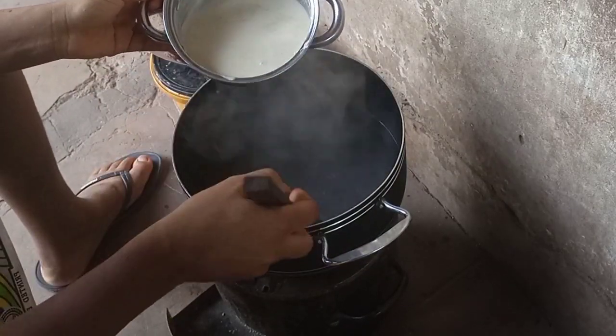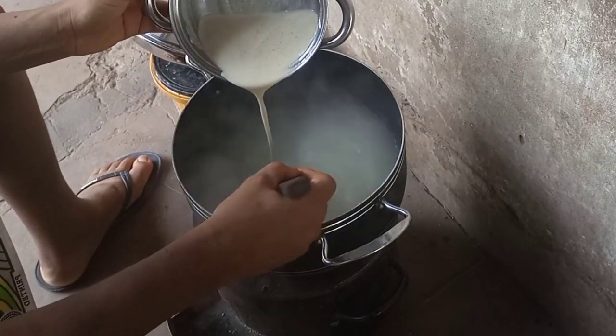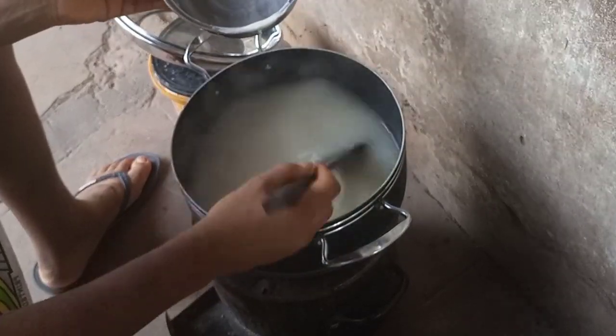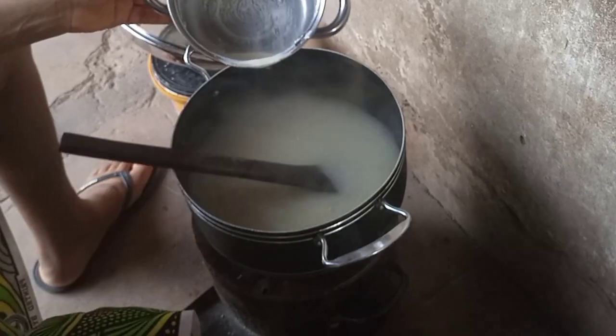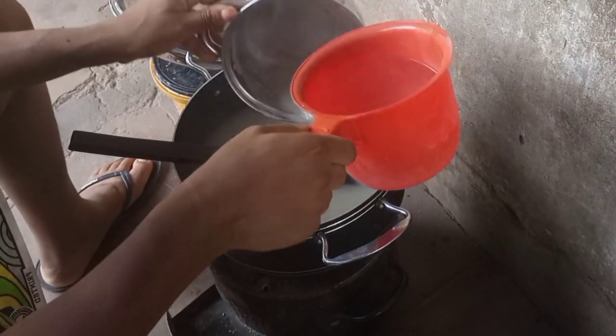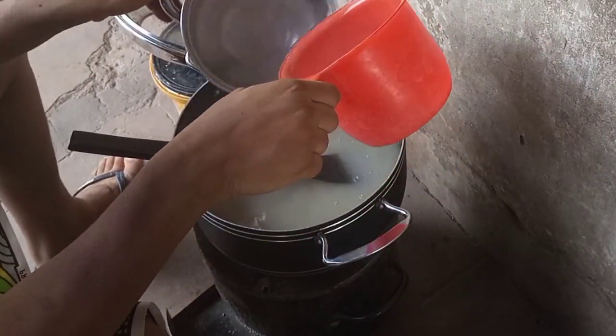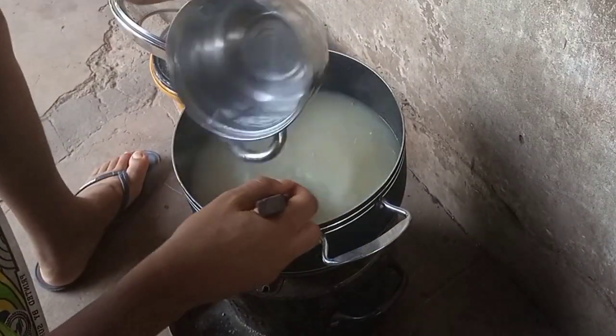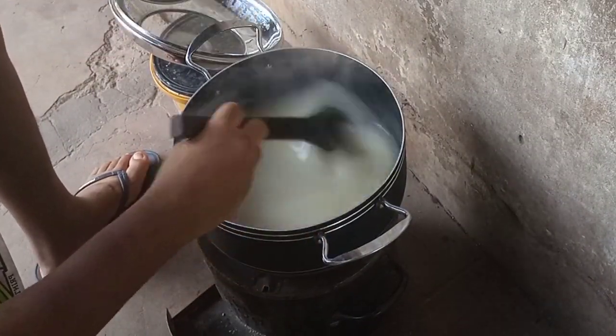Then take that paste you made and pour it into the pot containing the hot water. As you are pouring, you are stirring at the same time. I'll add a little bit of that hot water to rinse the plate so that I will not waste my food.